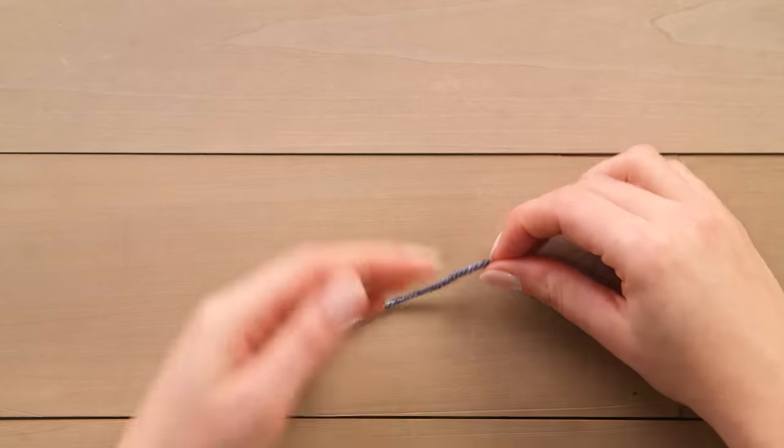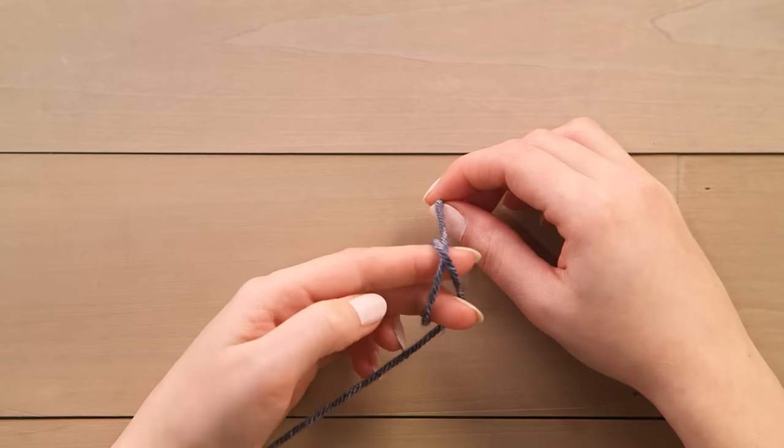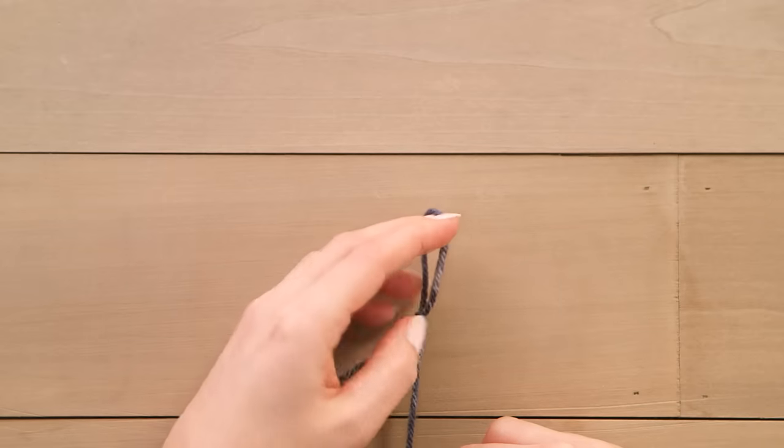We'll begin by creating a slip knot to attach the yarn to the needle. Make a twisted loop like this, and then pull the yarn through and secure.